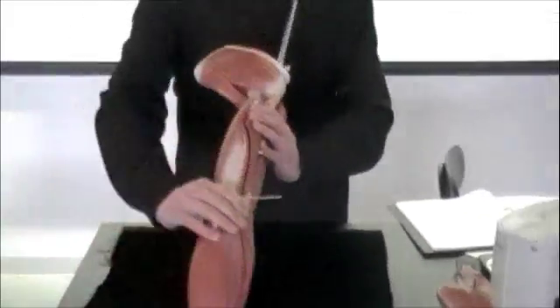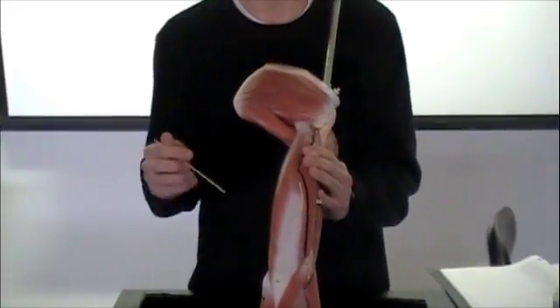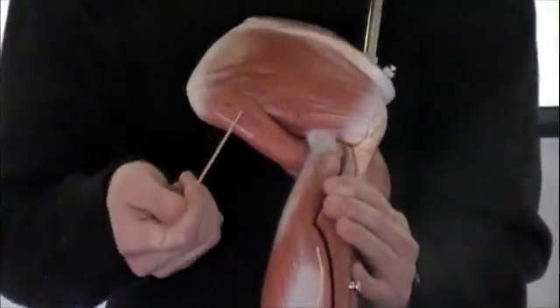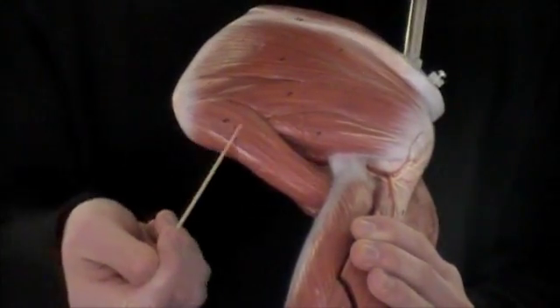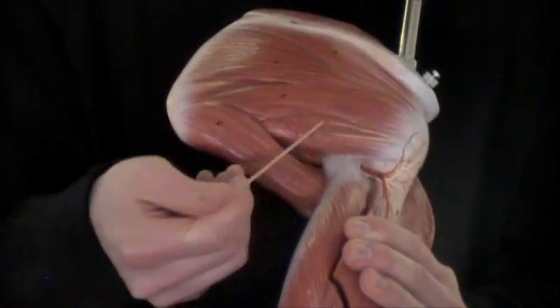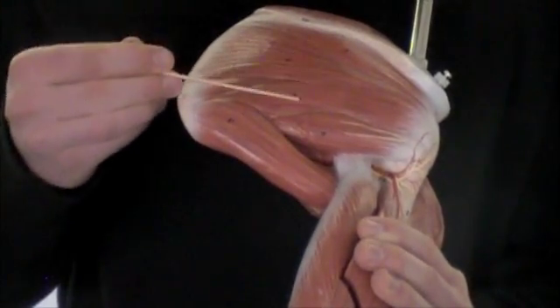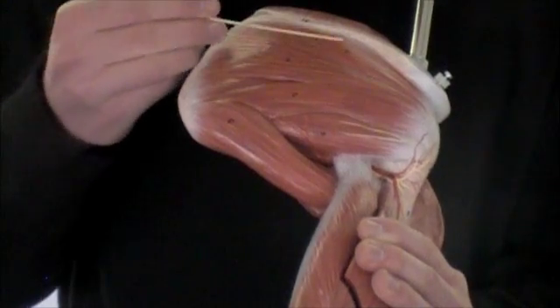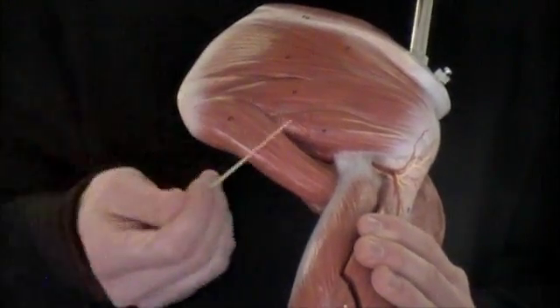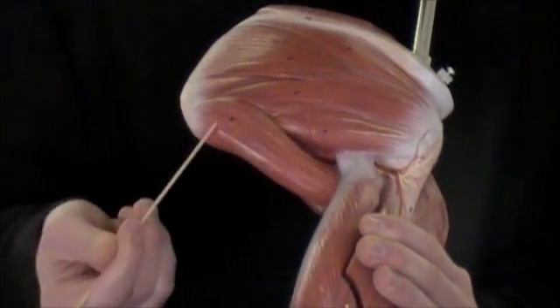Then I'm going to flip this again. This muscle right here is your teres major — we are looking at it from the back side now. Right above it we have your teres minor, so don't get those confused. This is all infraspinatus right here, and then just this muscle right here is teres minor and teres major.